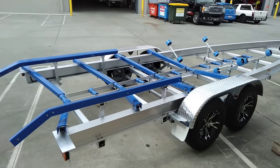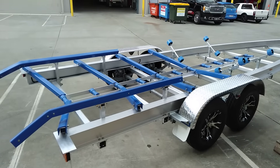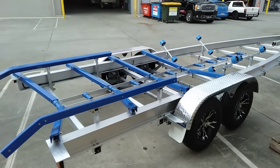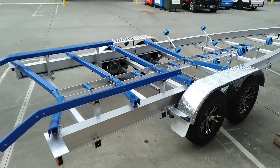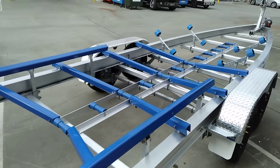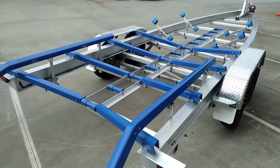Hi, it's Peter at Aussie Alloy Trailers at the Gold Coast City Marina. We've just built an Aussie Alloy Trailer for a 7.5m SunQuest — aluminium ladder rack and aluminium roller spindles, no steel to rust.